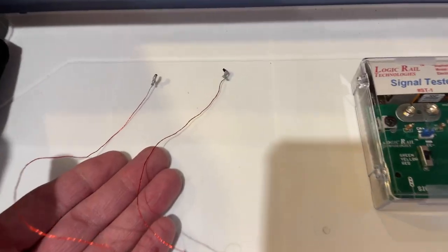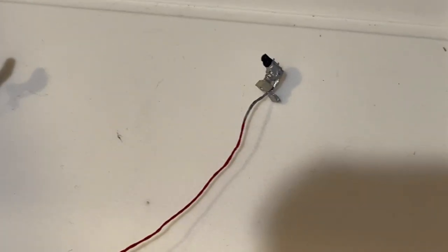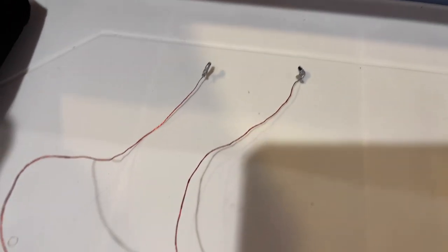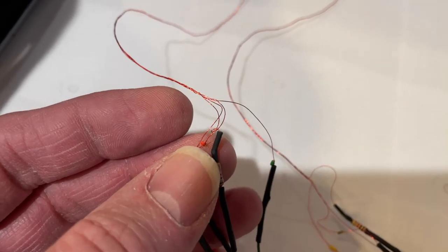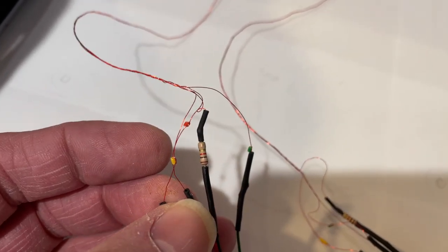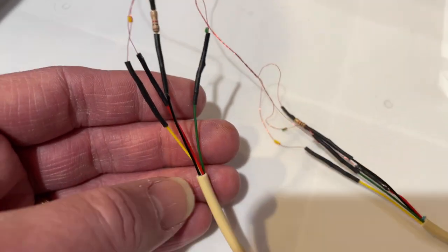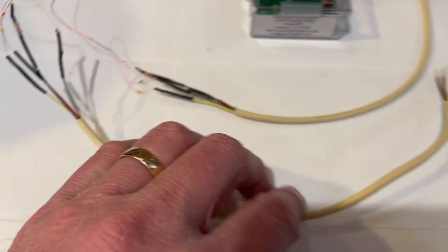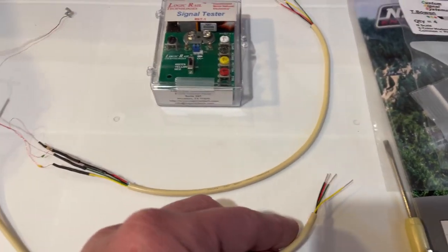Here are the dwarf signals — one pair from Custom Signal Systems, an eastbound and a westbound. They already come with little indicators of what wires are what color: red, yellow, a little bead for green, and the common with the resistor on it. I added some extra lead using solid telephone wire, and this end will go into my TS-2 board for connecting them up.